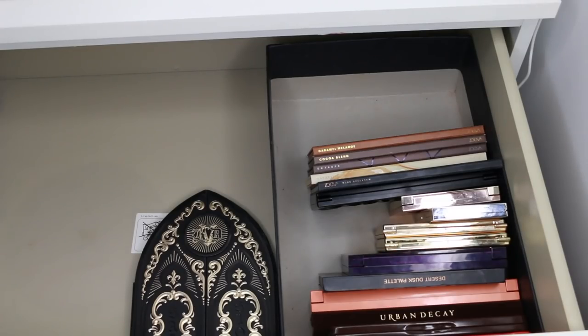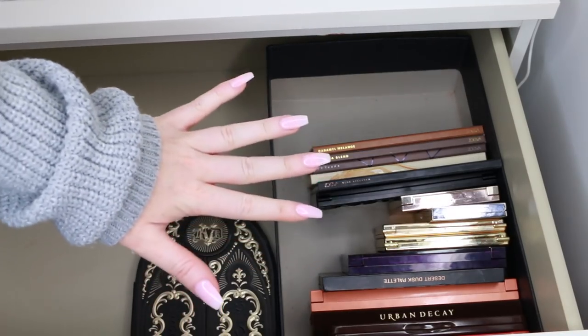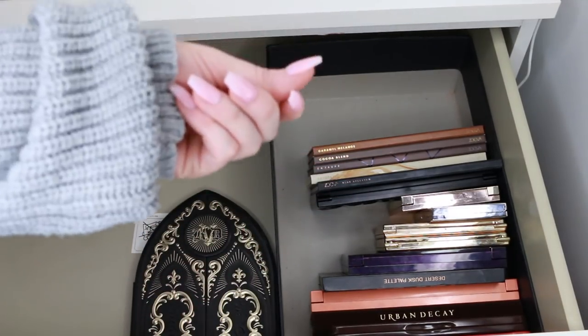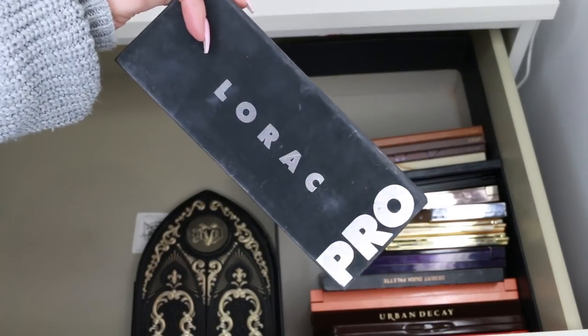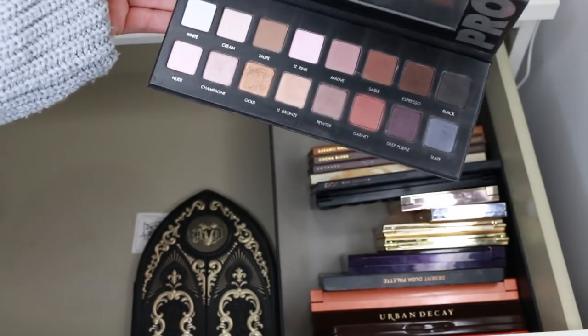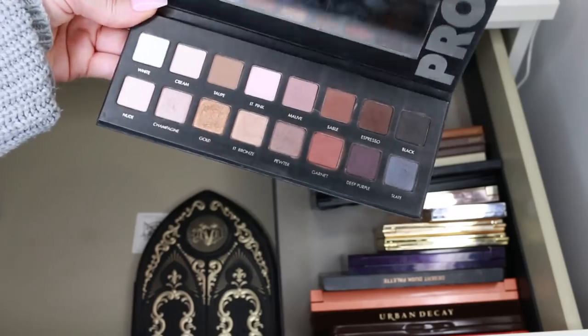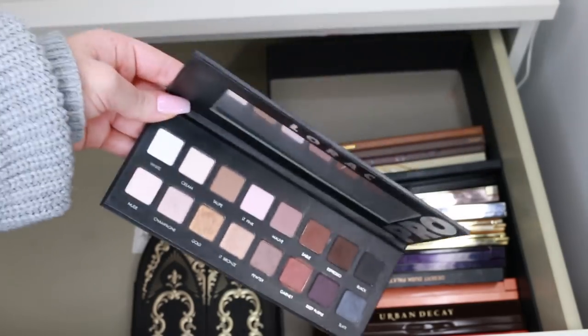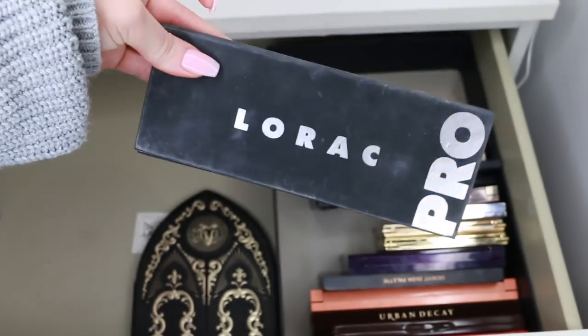We still haven't gotten to the really hard parts — the hard parts will be a lot of the smaller eye quads. I just found my Lorac Pro palette, which I used to love. I literally haven't even touched or seen it in so long. I'm going to give this up because I have so many similar shades in other palettes that are also cheaper, and I think one of my friends would really love this.